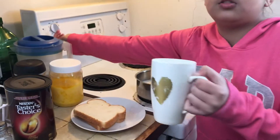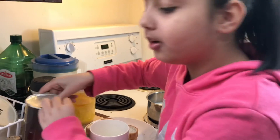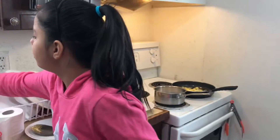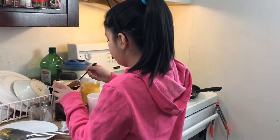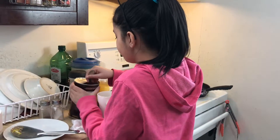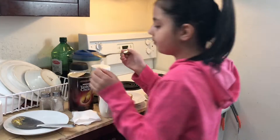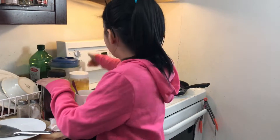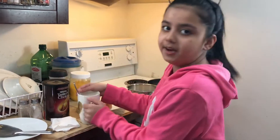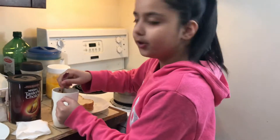We're gonna let that stay and then turn this to zero until we cook it, and then we're gonna put some coffee in it. I need a spoon — like two spoons because I'm making two cups. I'm gonna put a little bit in, then the next one. I'm gonna let it stay because I'm gonna mix with it, and I'll put it back to five.